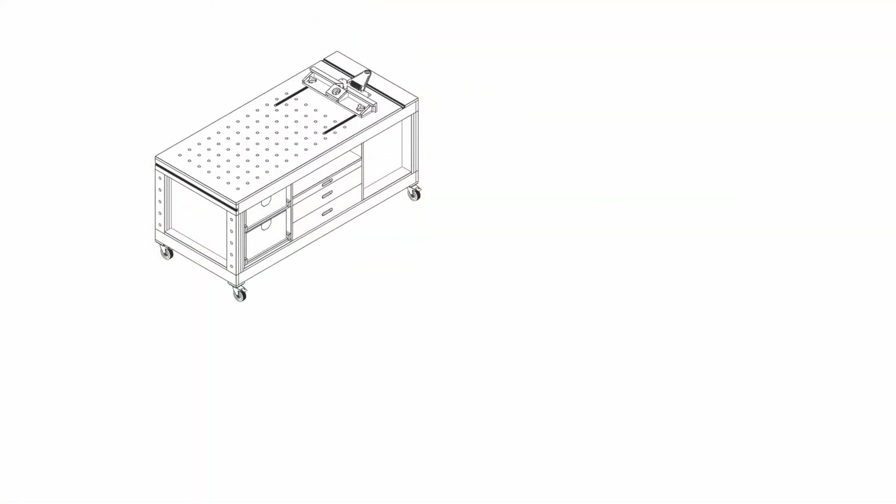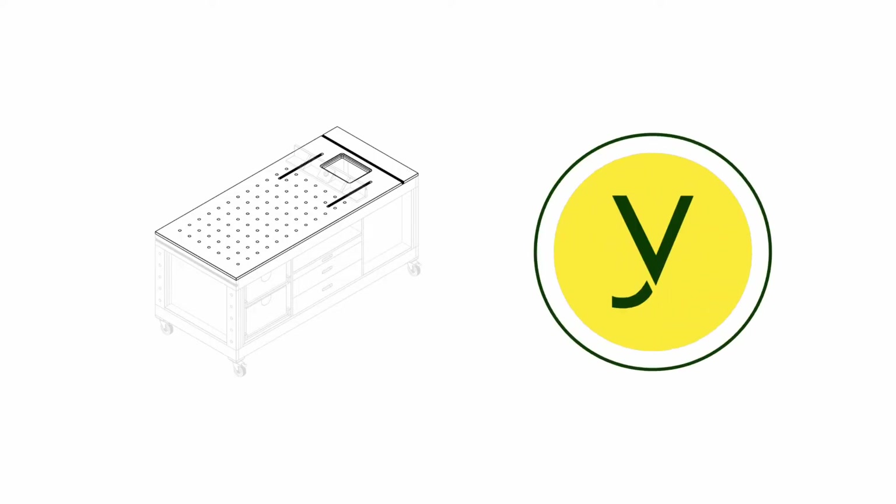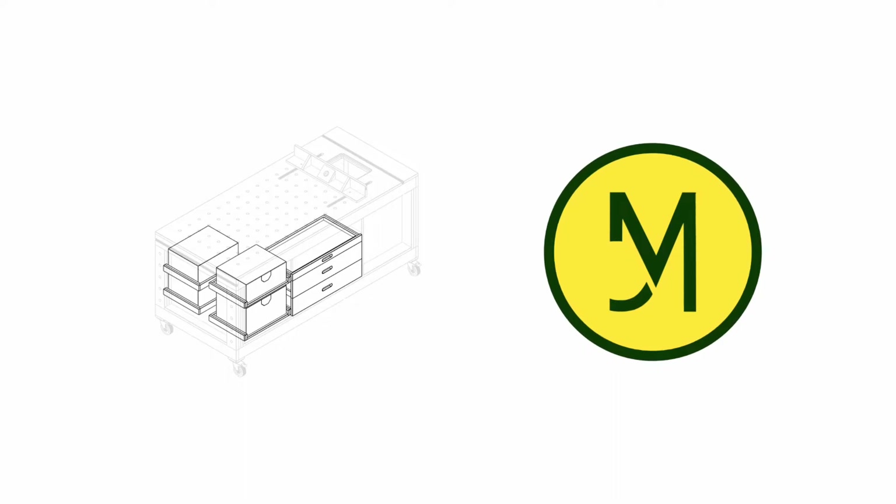The build of this workbench can be divided in 4 steps: the carcass, panelling work, the MFT tabletop and storage. Let's get started.